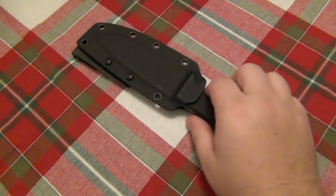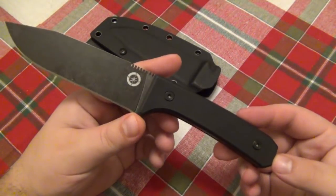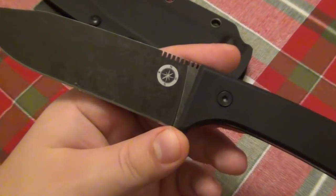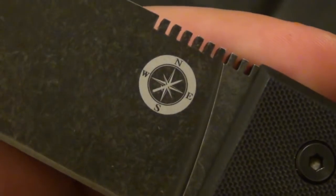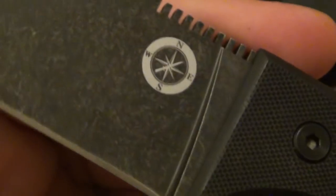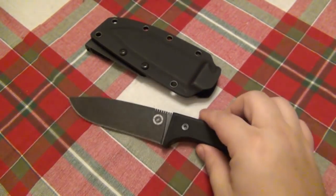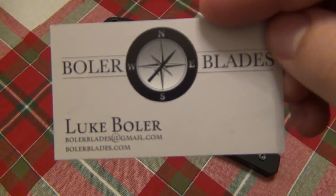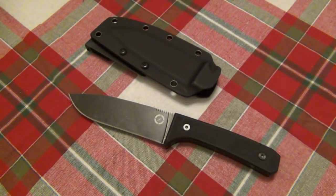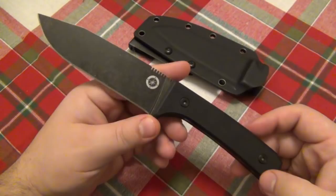Today we're talking about a fixed blade — the BX2 made by Bowler Blades. Bowler Blades came out in 2016. You can see their trademark little compass marking, which is the only marking on the knife and serves as their logo. A business card came with the knife with contact information and website. It's two brothers who started this company back in 2016, and I think they only have this one model so far — the BX2.